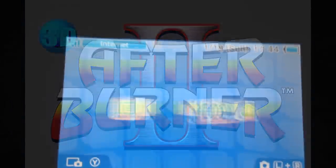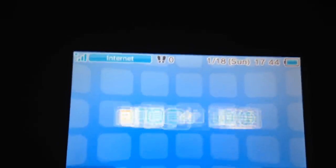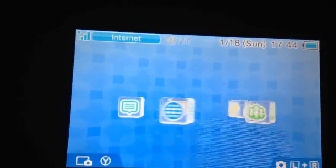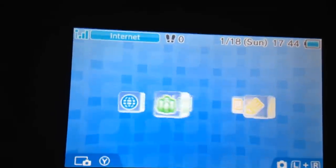Hello everybody. This is Nick from TheArcadeHunters.com, bringing you another arcade home port review on the 3DS XL from Nintendo.